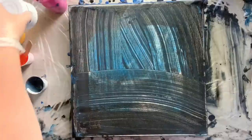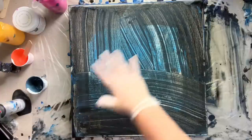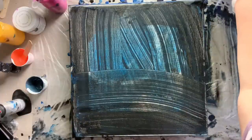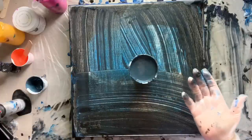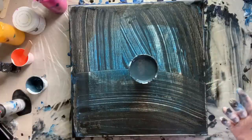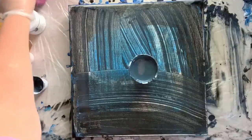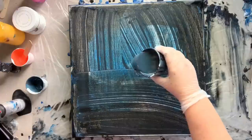I thought the satin enamels from DecoArt would be a good addition to try to get kind of that ethereal, fluffy galaxy-like look. The first time didn't work, so as you can see I've scraped all of my paint into this cup and it's kind of a beautiful deep gray-blue. That is now our background because I'm not going to waste all this paint, so I'm going to start by pouring this down.